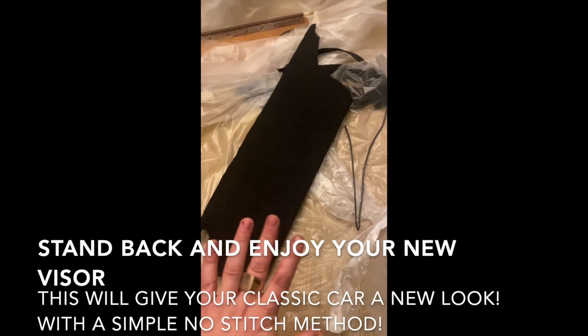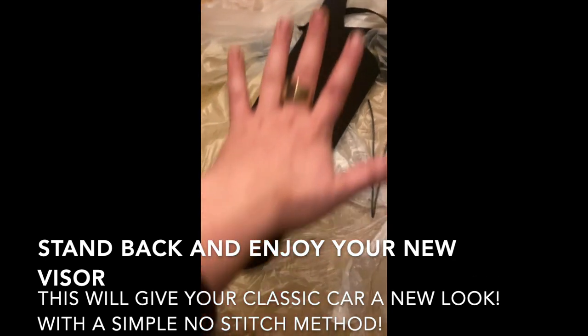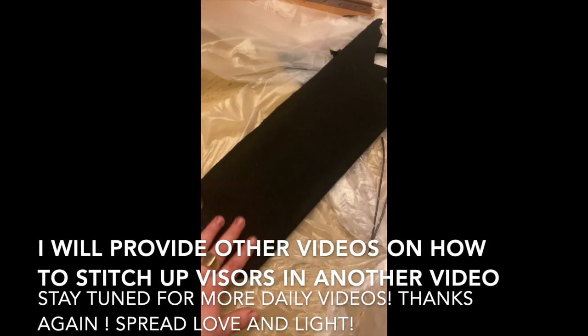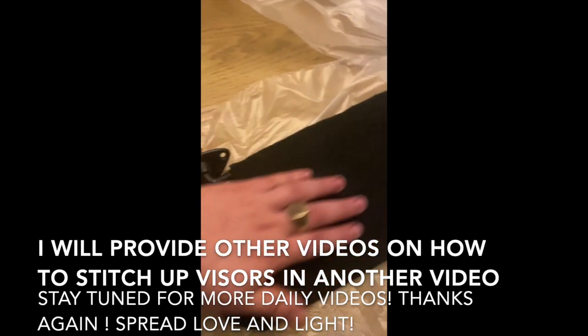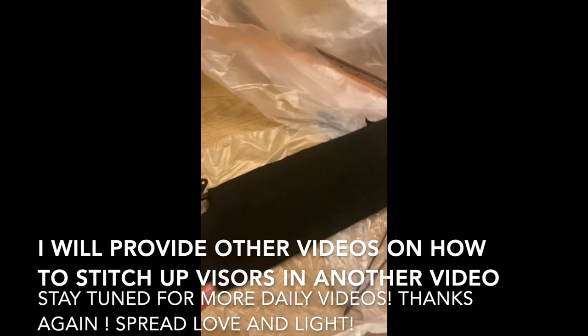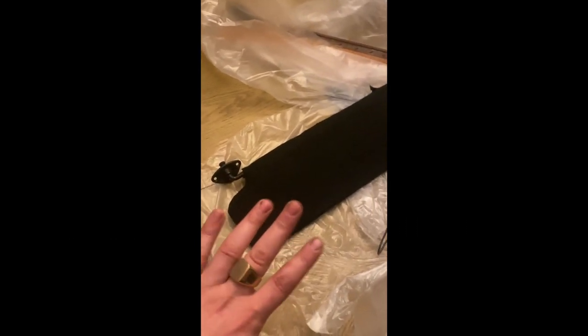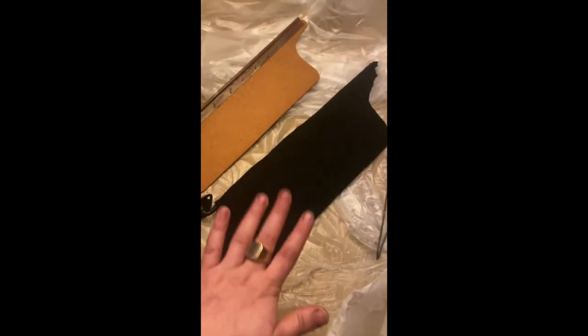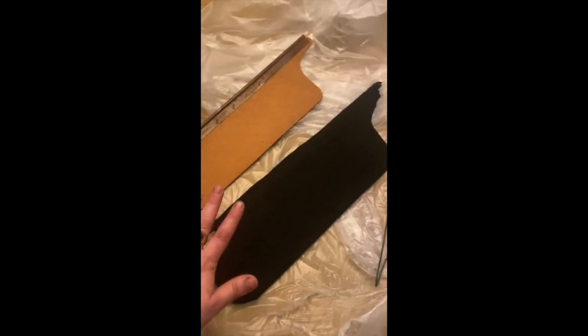Now you can see that I'm done trimming, I've worked my edges, everything looks brand new, and that gives us a professional restoration showroom quality finish. This is perfect for anything you're working on — new cars, old cars — although most visors actually have some foam in them and these old school ones don't. Remember to subscribe, like, and watch for more daily videos. Thanks again.